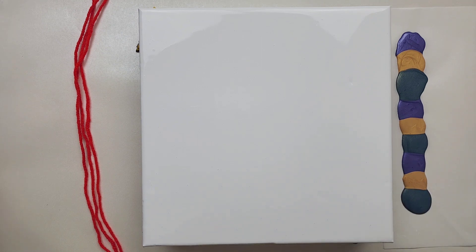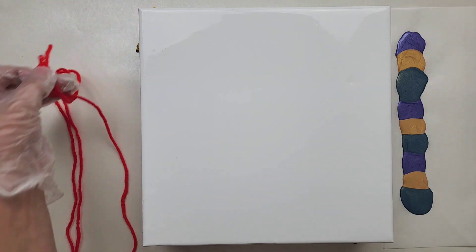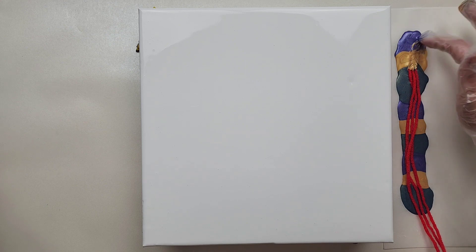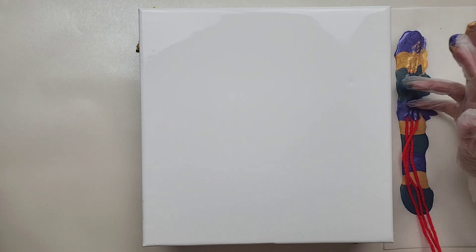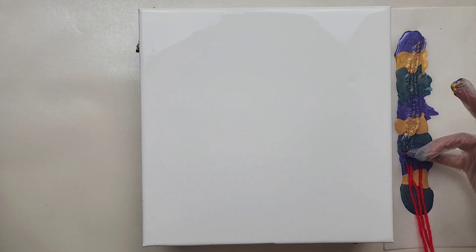So I've gone through each of those colors three times. Now we're going to take the strings — actually let's take them all at the same time — and place them directly into the paint. I kind of missed a little bit but we're just going to roll with it. I'll show you in just a second how to fix that. I'm using my finger to saturate the paint and the string in the paints, trying to remember which finger goes with which color.